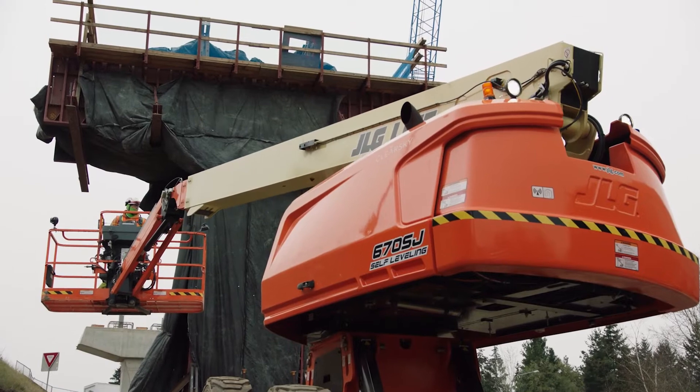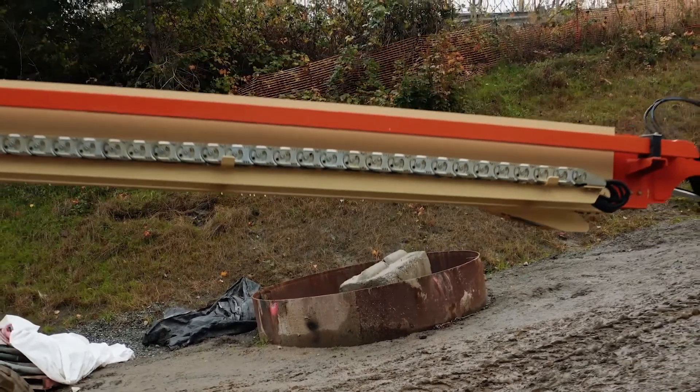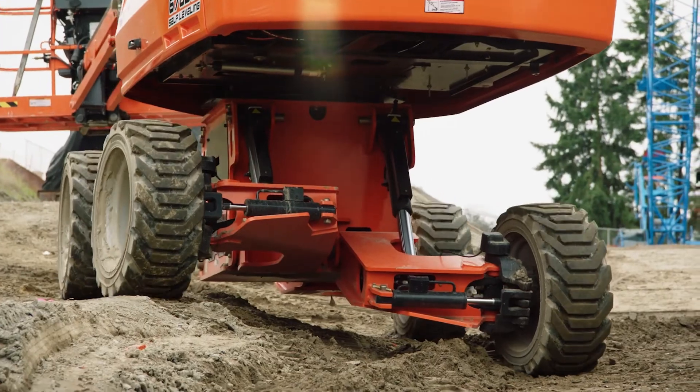We know that a boom lift — as early as probably 1969 when John Grove invented the first one — firm level ground isn't always a possibility. So there's always been outriggers, there's always been stabilizers, but nothing like this. This took it to another level.